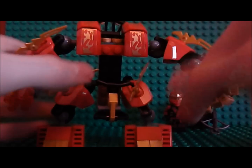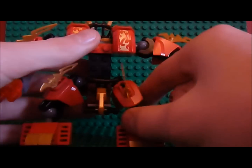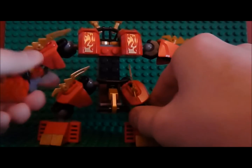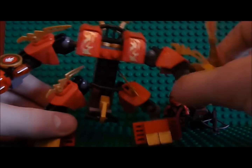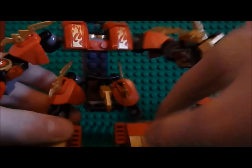So here is Kai's Fire Mech. It's very similar to the samurai mech we got last year, which is pretty much the reason I got it. Because I love the samurai mech and I just had to get this. So it's pretty awesome.